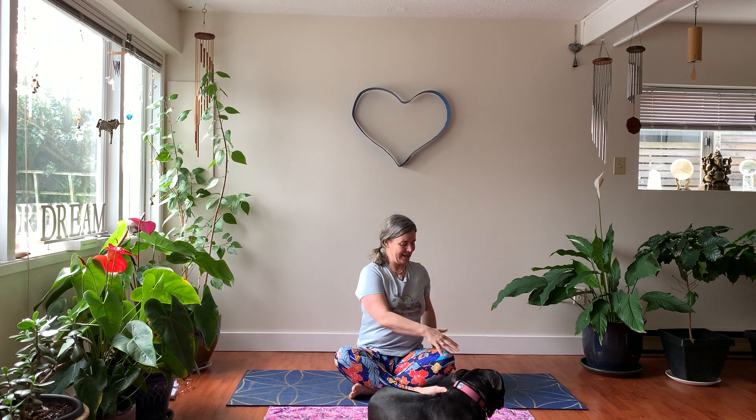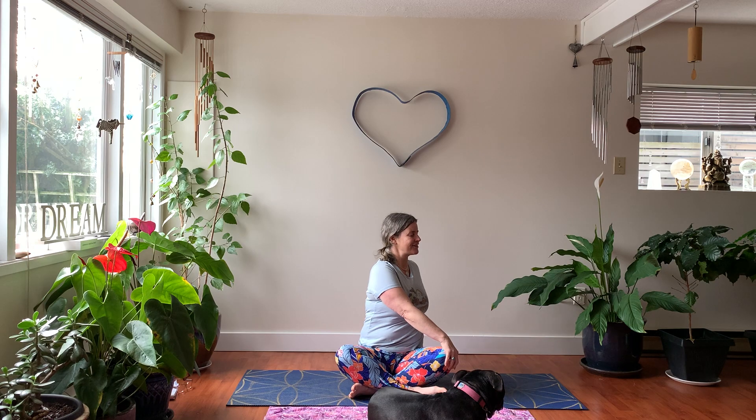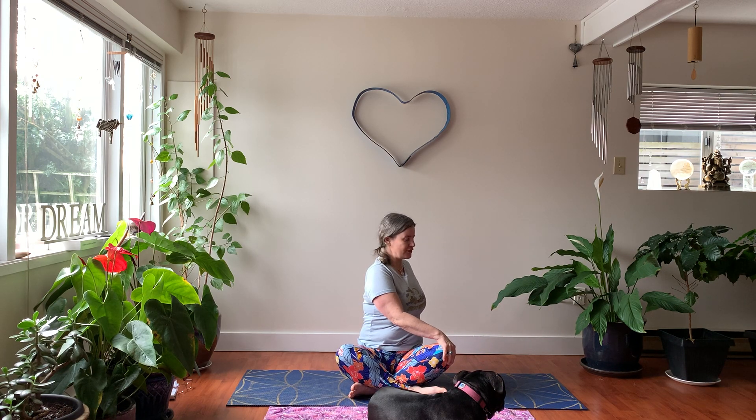Let's do a spinal twist. Bring your left hand onto your right knee and gently bring your right hand behind you for a nice spinal twist to the right. Come back to center, then bring your right hand onto your left knee and your left hand behind you to prop up the spine, looking over your left shoulder if that's comfortable. Find your face nice and soft — everything is good. Gently come back to center.